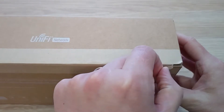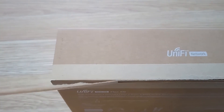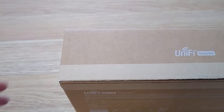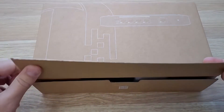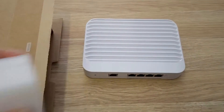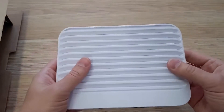Now as you can see this is a nice cardboard box. Let's pop this one down and see what we have inside. There we have it — the UniFi Switch Flex XG. Have a look at that. That's quite nice.